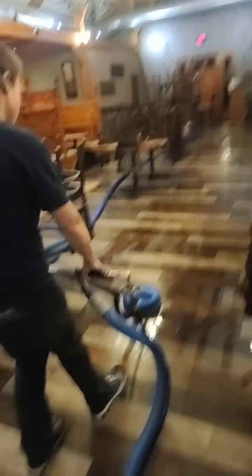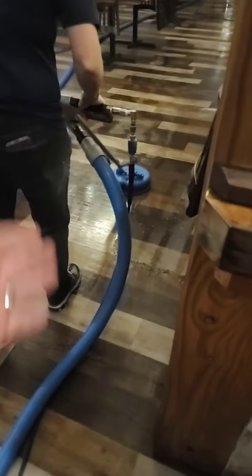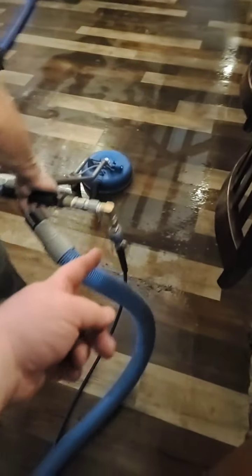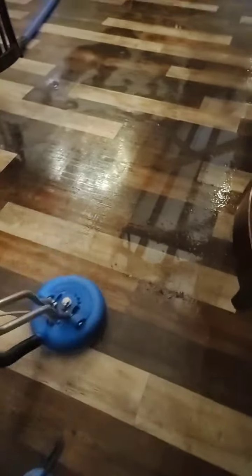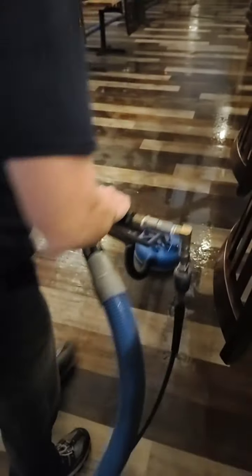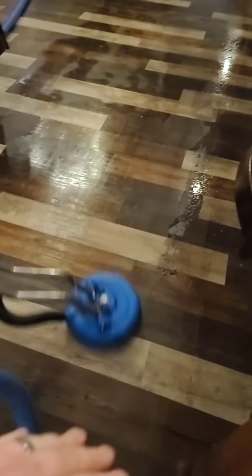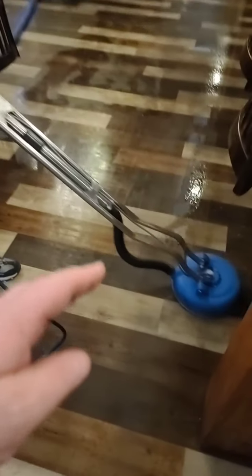I just kind of want to show you what we're up to. This is just a Turbo Force Hybrid. Nothing special. I'm cleaning at 1,000 PSI. Rachel's cleaning at 1,000 PSI. We could do it with lower pressure, but it seems to work really good at 1,000 PSI on this floor. We still have the heater hooked up, but we're using so much water, the temperature does dip down a little bit when we use a huge amount of water.